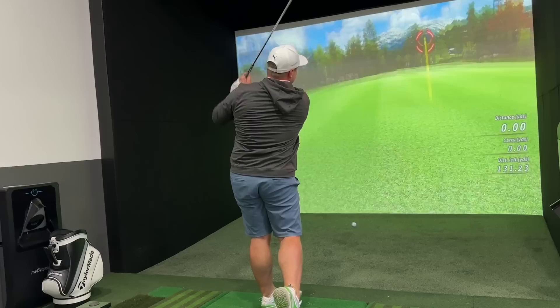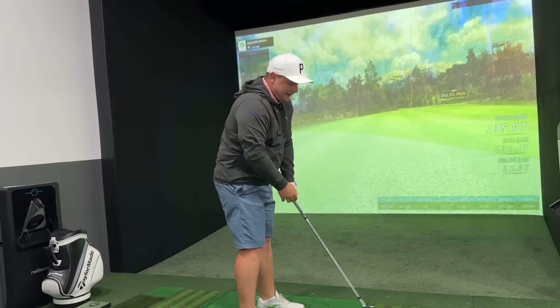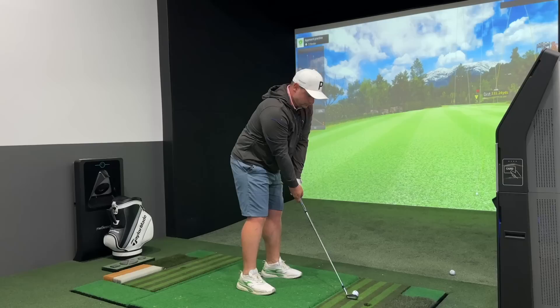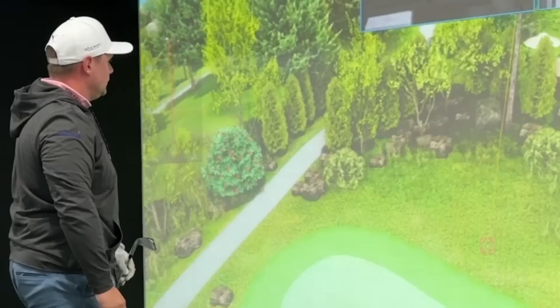Let's kick things off numbers-wise with the pitching wedge. Love the look of this — nice and square, if anything could be a bit too square. I've struck that really nicely; we're about 135 to the flag, 131 carry — yes please — spinning at 7,000, not bad spin numbers at all. I pulled that a little bit as well so that will have had a little bit less spin potentially. Next strike: 130-131 carry, spinning at seven and a half thousand — yes please. When you strike these they do feel very, very good, I must admit.